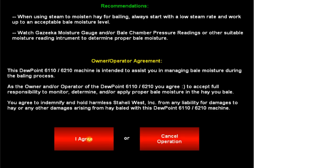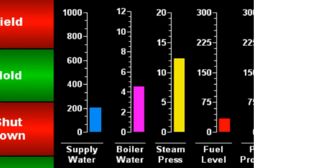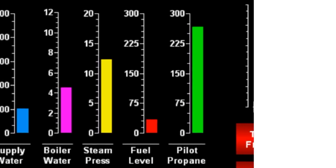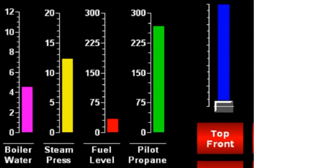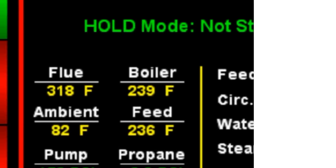Now you're ready to steam. On the fieldwork screen, there are indicators for supply water level, boiler water level, steam pressure, fuel level, and the remaining ignition cycle count on the propane tank. Down here, the flue, ambient, boiler, and feed water temperatures are all displayed.